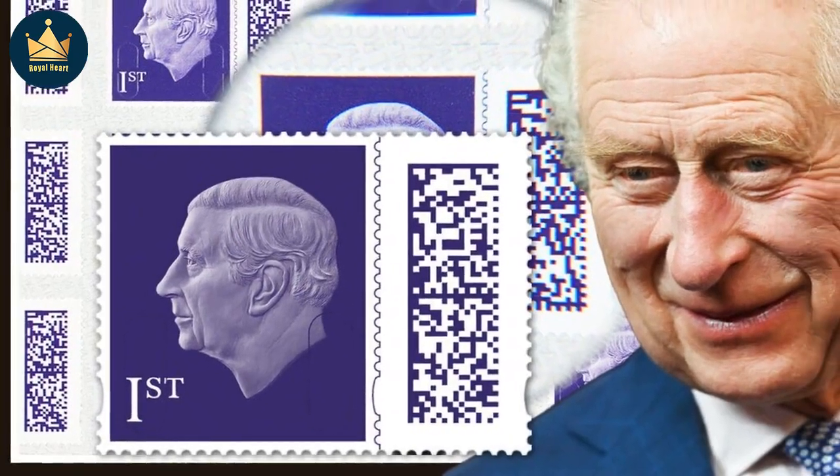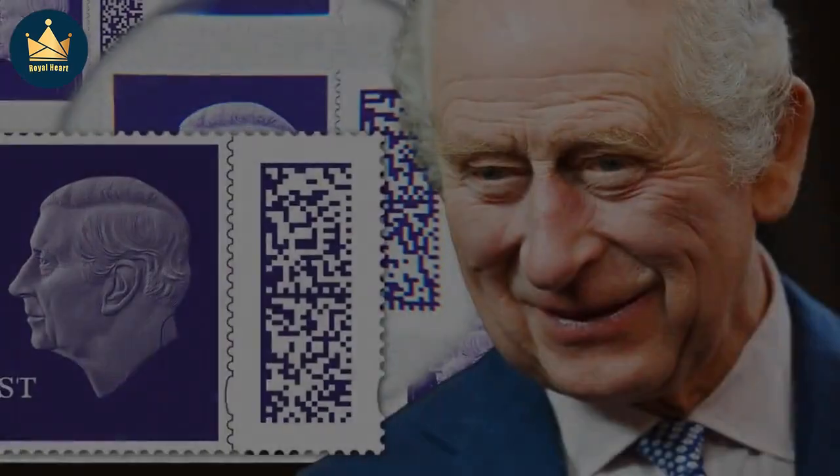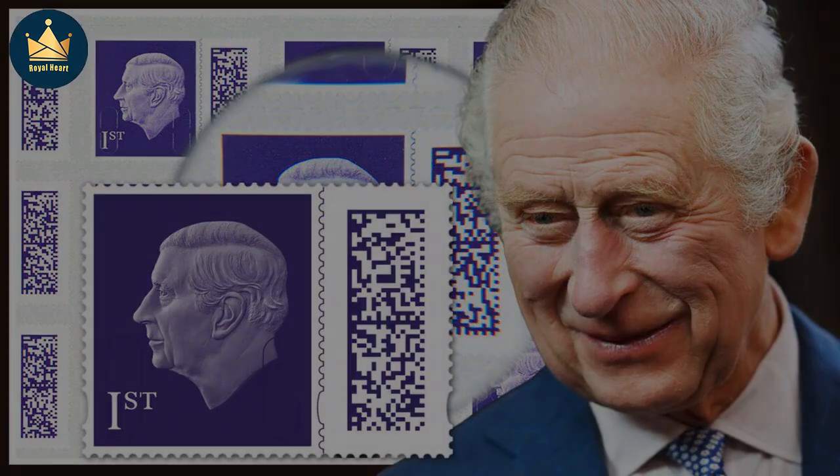King Charles' new stamp has been revealed by Royal Mail. King Charles has departed from tradition by opting not to wear a crown in the new design for first and second class stamps, released by Royal Mail today.